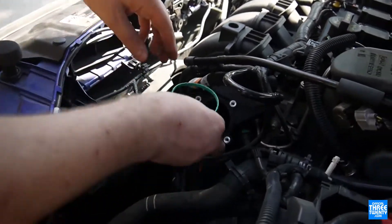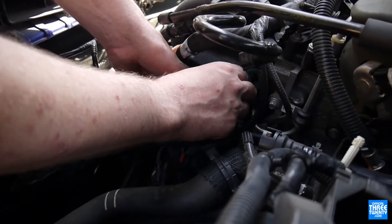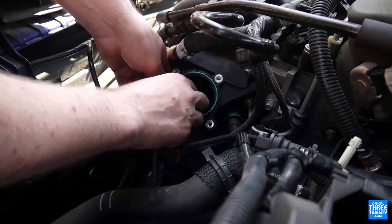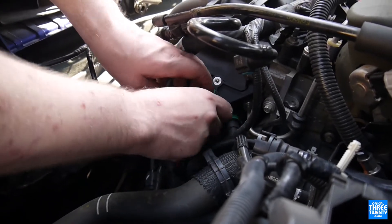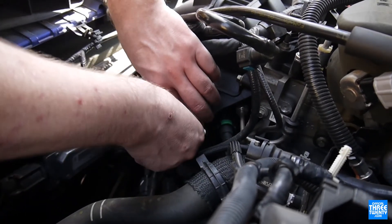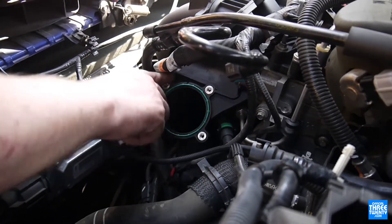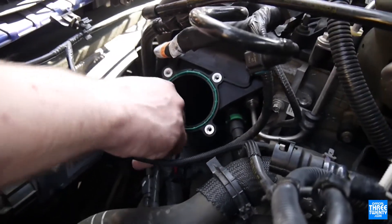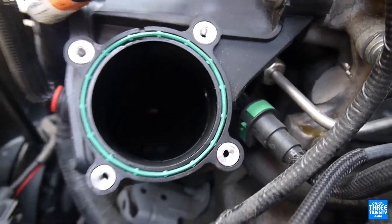The new gasket just slots into the little recess in the intake manifold. It's a little difficult to see on the camera screen, but it'll be obvious once you have the part in hand. There's a little groove that it just slots into — you can feel it and see it now as it fits right in there.